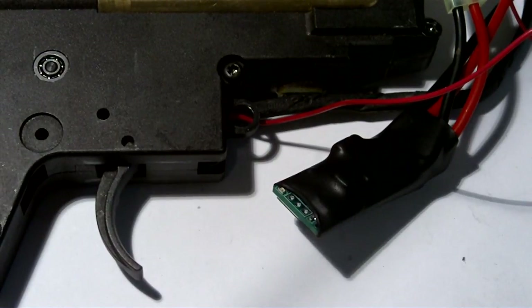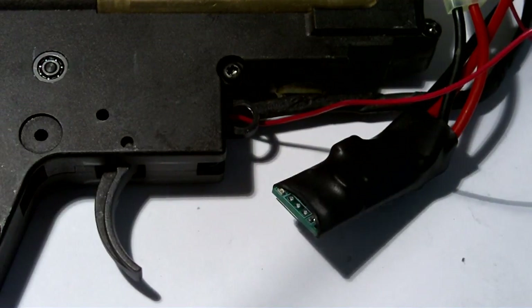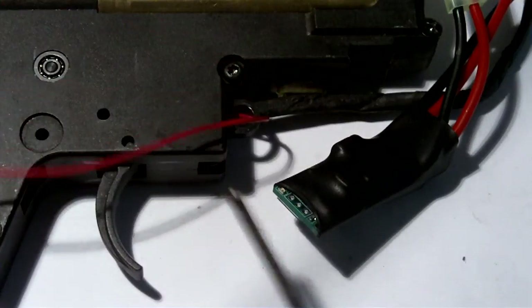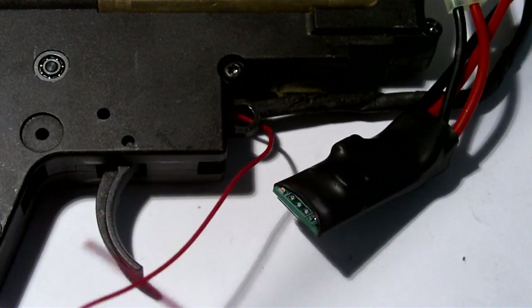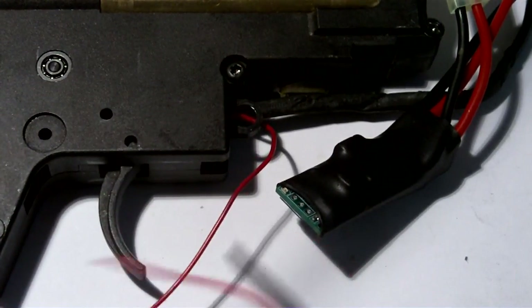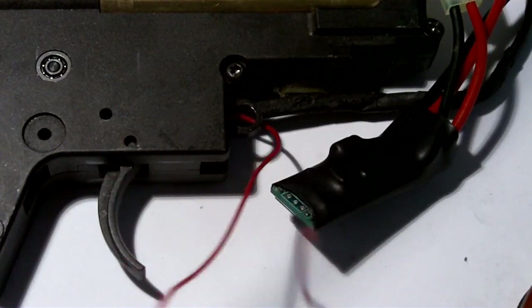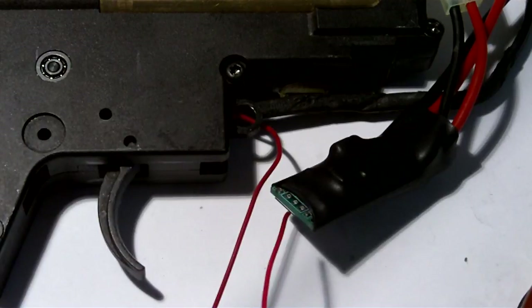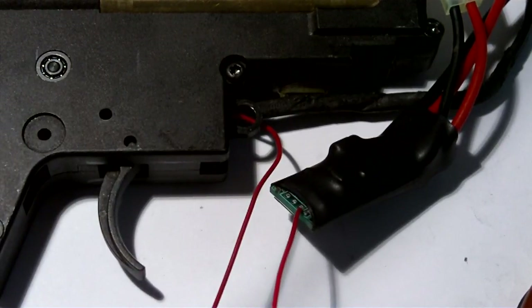To allow the King Kong to control your AEG, you need to connect this red wire to the third pad on the front of the board - this one. I'm going to solder this wire onto this pad, and that's all you have to do.